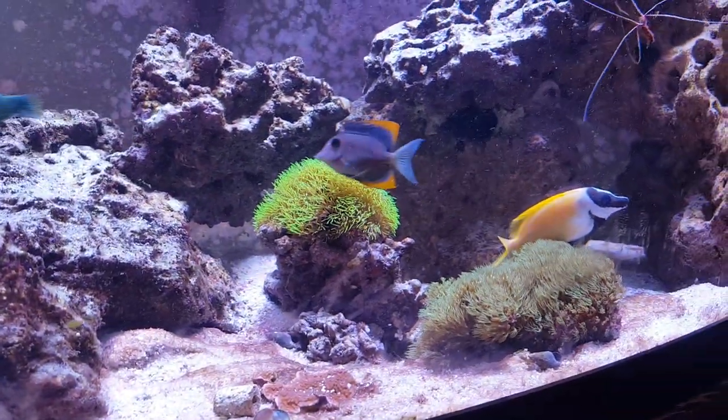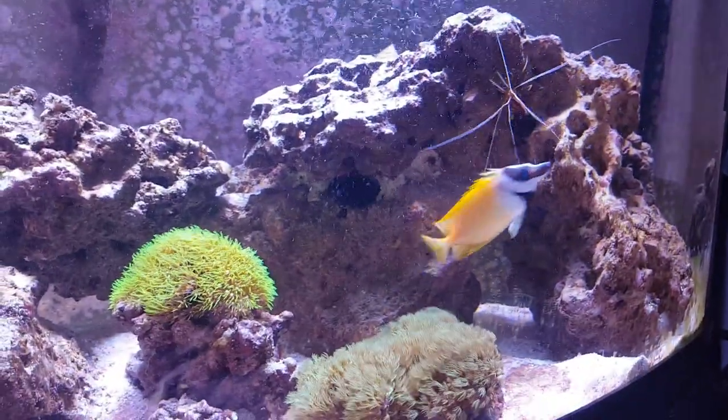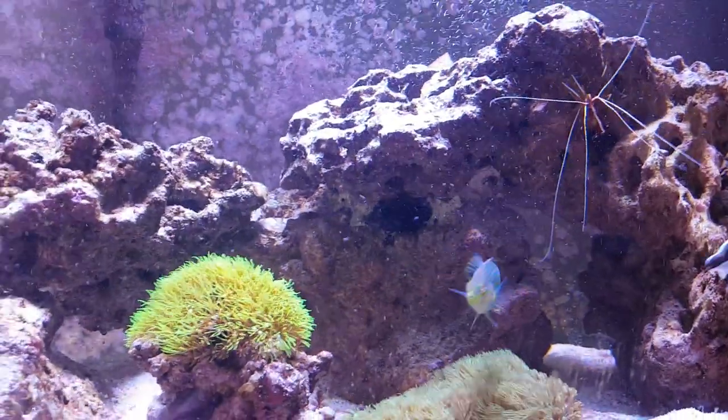It's Ming and Tang. I got a foxface, cleaner shrimp. If you look closely, there's a lawnmower blenny. I don't know if you guys can really see that right there.